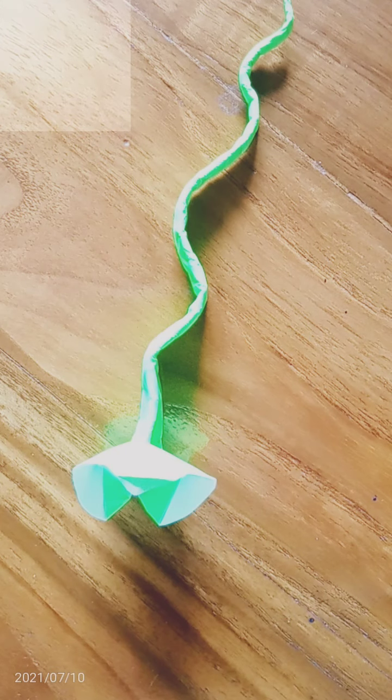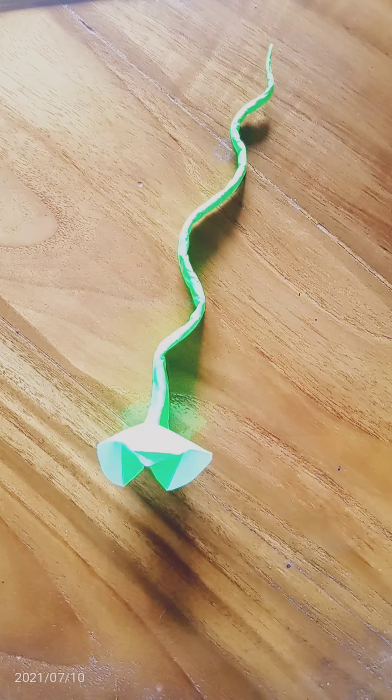Welcome to my channel. We're gonna make a paper snake, so let's start now.